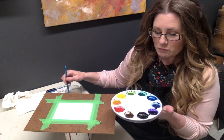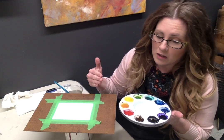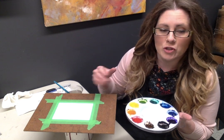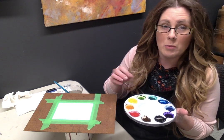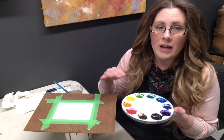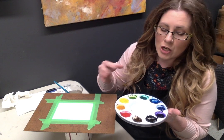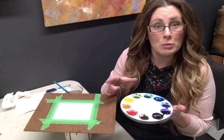We're going to start by creating something called a wash. We do a lot of washes in watercolor, and this is very similar to when you did your tinting scale — remember those really light, pretty pinks that were very pale because they had so much more water in them than color? We're going to do the same thing, but with blue this time.